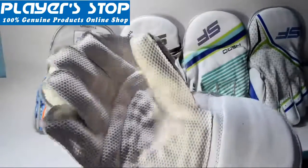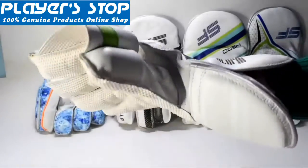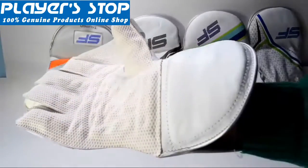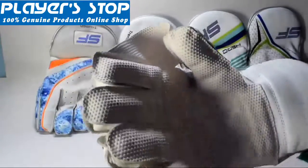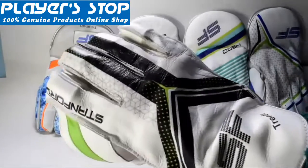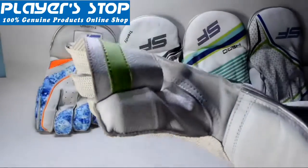So you can have a look at the overall look of this model — the Trendy model, which is a medium range model. It is a very good model available in all sizes: men, boys, and youth size. You can buy it directly from playstop.com; the buy link is provided in the description box, where you can get the whole range of the new SF wicked keeping gloves models.